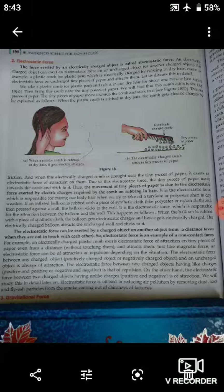We will get this force by using a plastic comb or plastic pen. We will rub it on dry hair, then bring it near the side of tiny pieces of papers from a notebook.